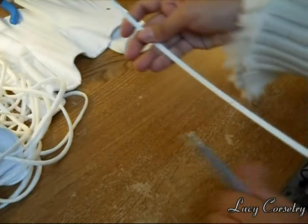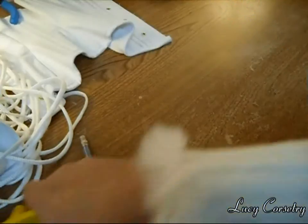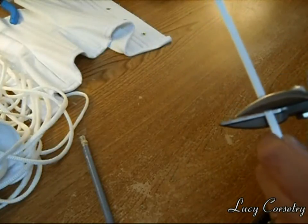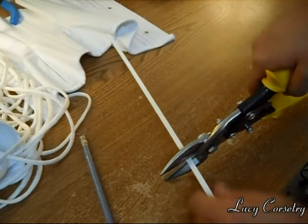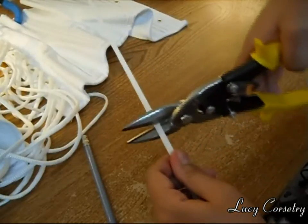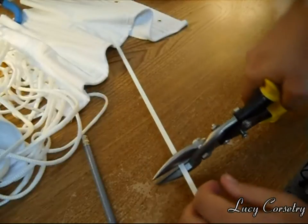The next thing you're going to do is just cut that mark with your tin snips or your bolt cutters or whatever you have on hand. Make sure you're wearing eye protection at this point because little pieces of metal can go flying when you cut the boning. If your hands are a little bit weak like mine, you can brace one side of this against the table and then use your weight to push down from the top.